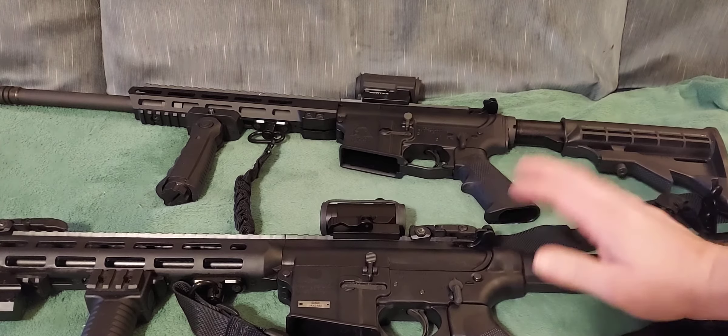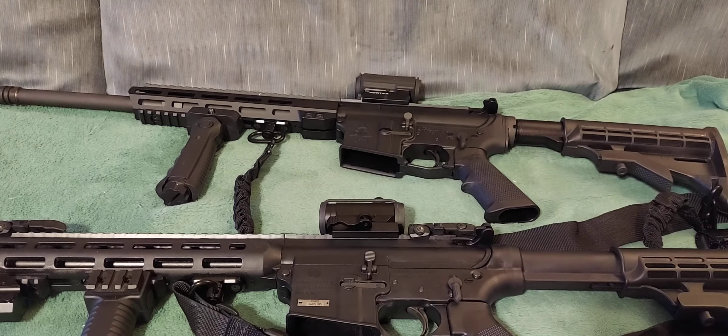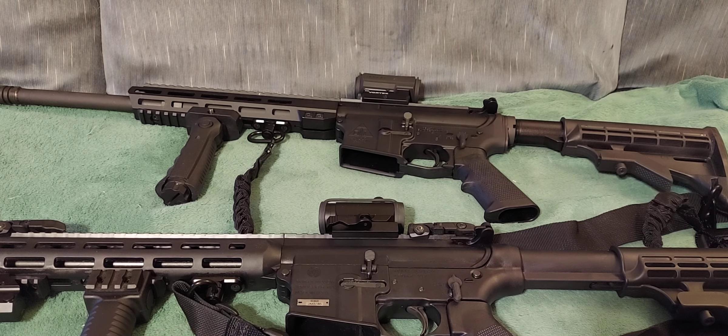Just wanted to show everybody my new rifle. I'm going to shoot it off this weekend, try it for the first time. I'm planning on getting just one more AR, and it's going to be a 12-gauge. This is Silver Cat — I want to thank everybody for watching. Until next time, my friends.